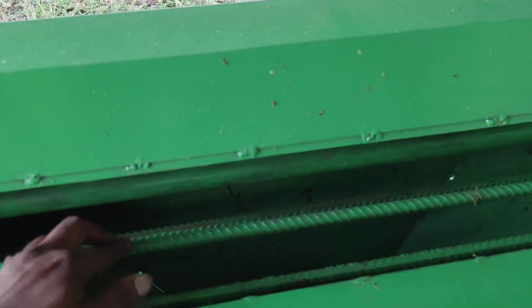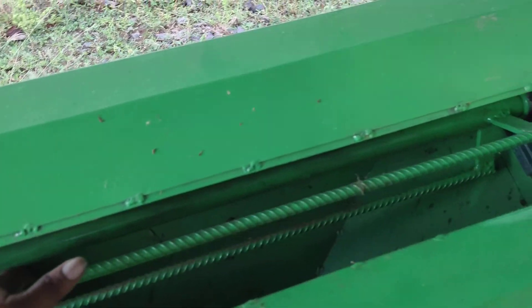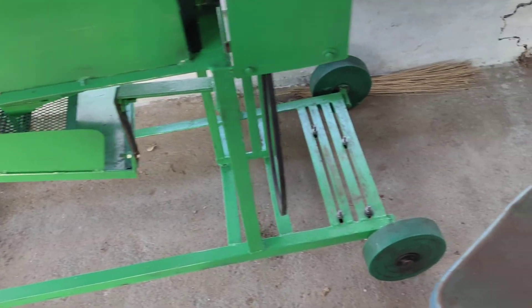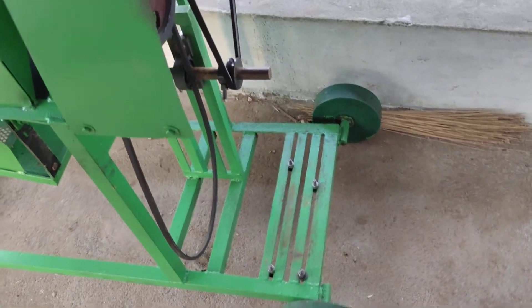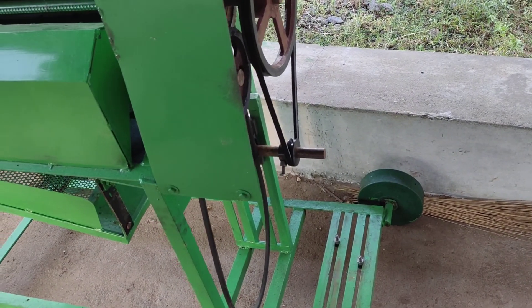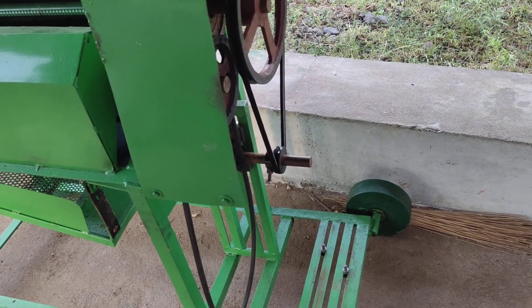This is the motor, this is a double roller, this is a single roller, this is a double roller. This is a gelada fan, this is a motor. This is a tactile attachment, this is a tactile motor.